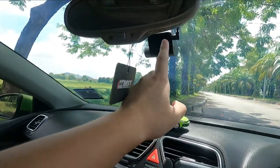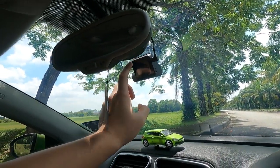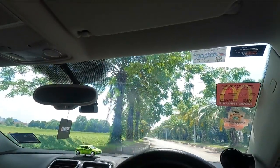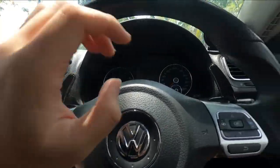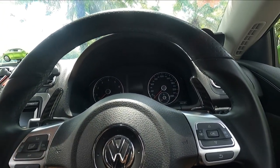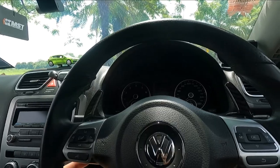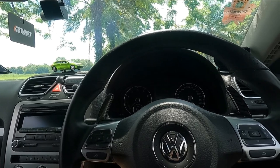The seats are stock and I do have a dash cam — reviewed on my channel — with a very clean setup and a hard wire kit for parking surveillance. I also installed carbon paddle shifters; I mentioned in my Civic review that I dislike the metal ones so I went for plastic, and they're doing well so far. That's about it for the interior.